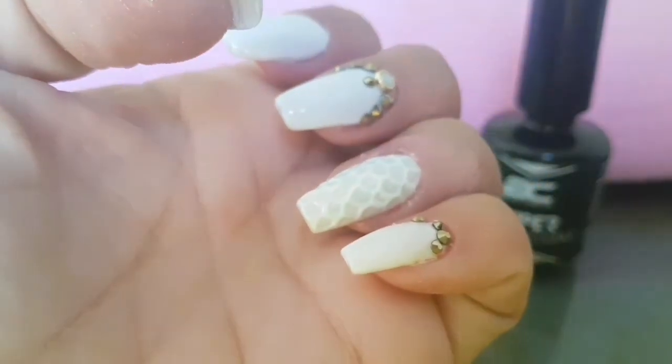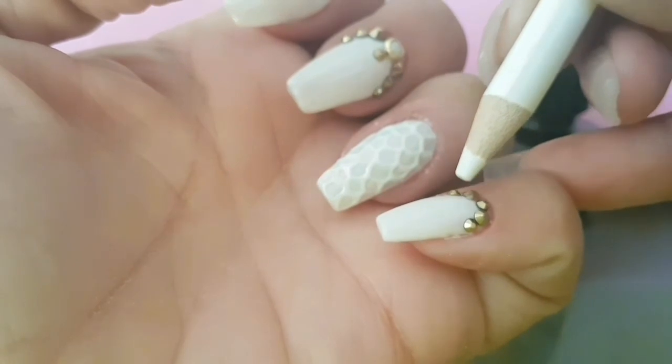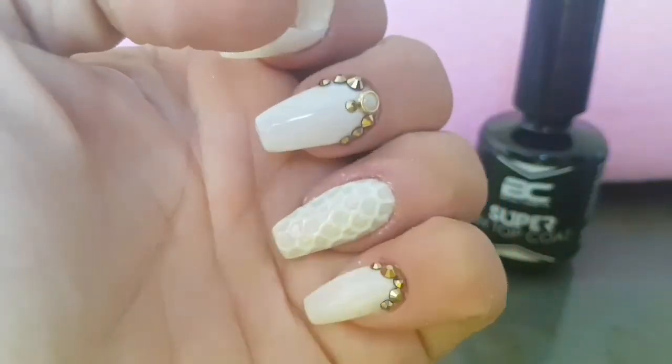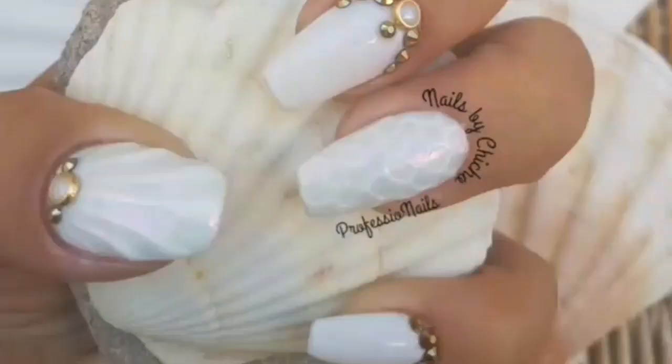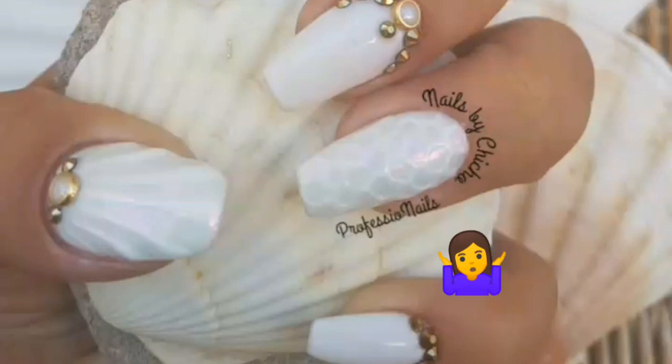Quick cure under the lamp and we are done! I hope you liked it. Thank you so so much for watching — subscribe, thumbs up, do whatever you want, and I'll see you on the next one. Bye bye!